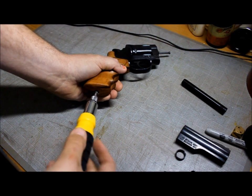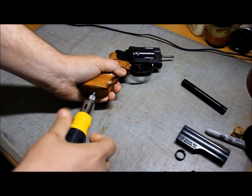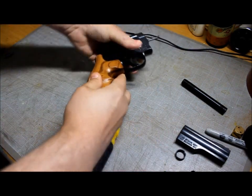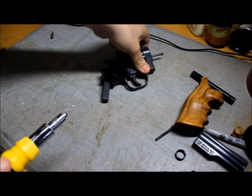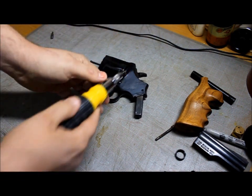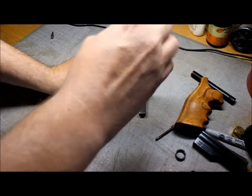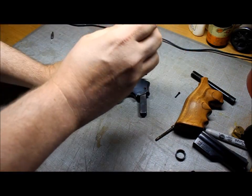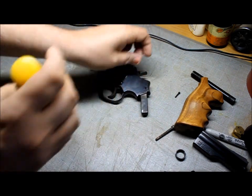Next you want to remove the grip. Your grip will pull right off and there is the screw. Next you're going to want to take the side plate off. The side plate is held on by two screws — this is the small one up here, and this is the large one.